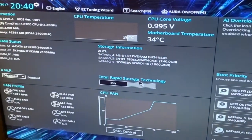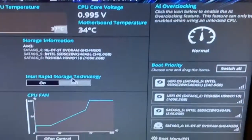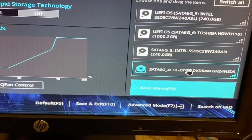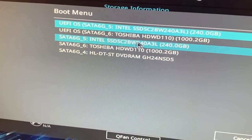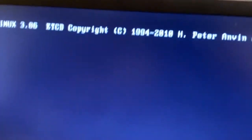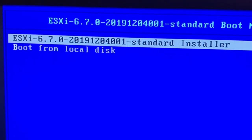I will now boot from the installation media. I selected the ESXi 6.7 option and pressed Enter to begin the installation. After loading all the necessary files, it will check for the hardware dependencies of the PC.